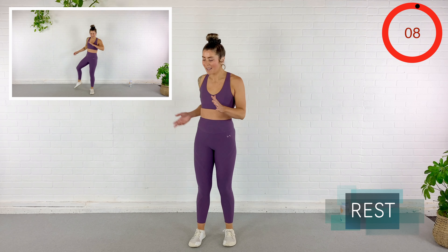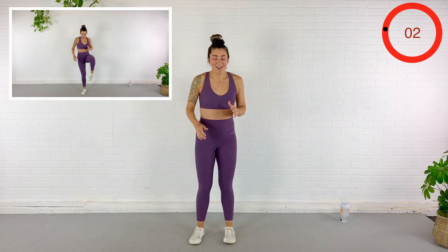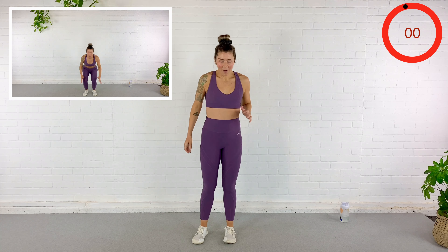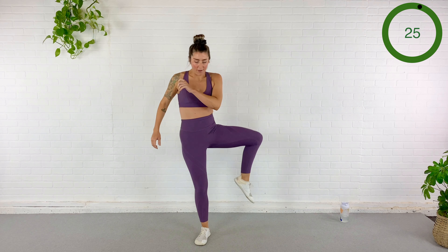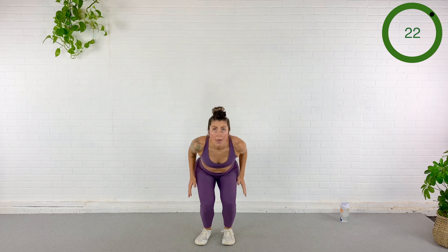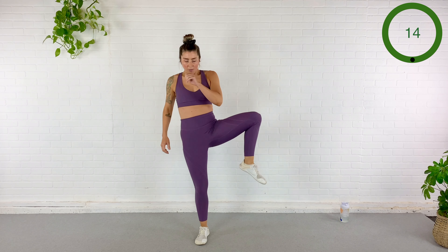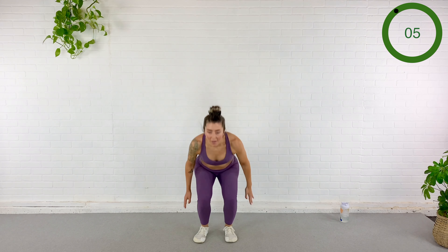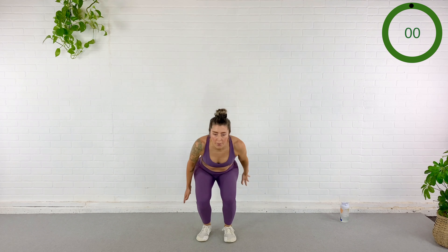We're going to open the hip, close it up, and then go for a nice big jump squat. Here we go — open, close, big jump, explosive. Other side — open, close, jump. Again — open, close, big explosive jump. 10 seconds — heart rate's coming up, right? Three... rest.